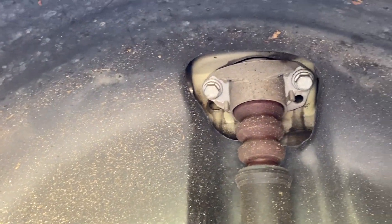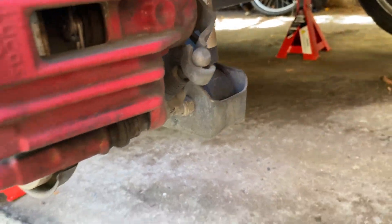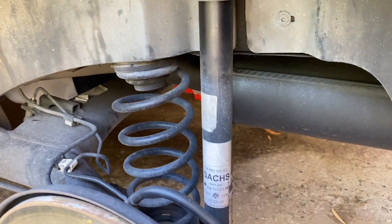So now the wheel's off, we can see there's two bolts up here and then down below we also have one just here which I need to take off. That should drop this part here, and then I should be able to take out the spring and also the shock.